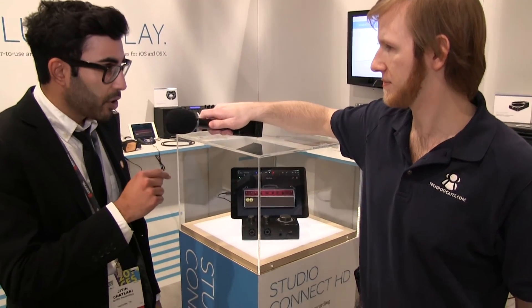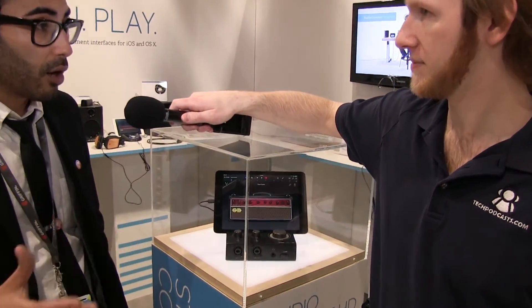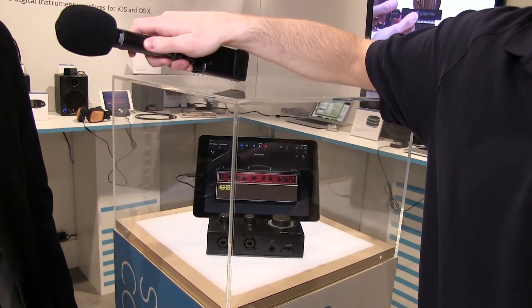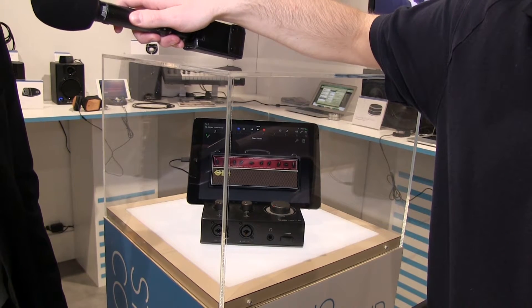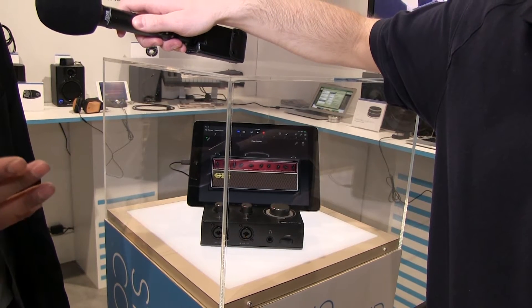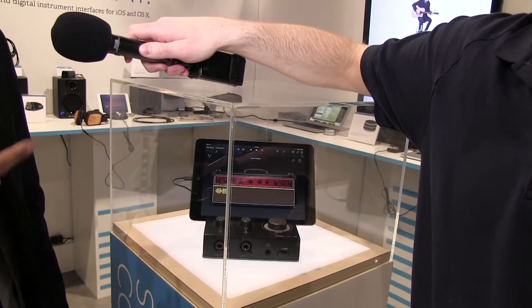On the back of the unit as well, we decided not to hardwire the Studio Connect HD to any particular device. On the back there's a mini-USB, and we'll provide the cables for 30-pin, Lightning, and Mac.